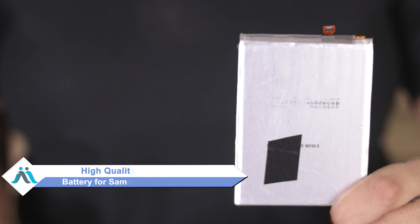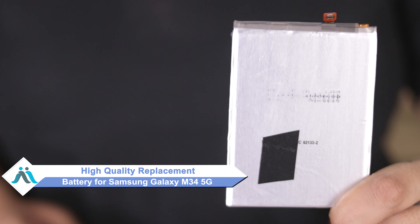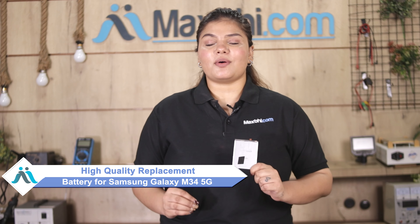Don't worry, you can now buy a high quality replacement battery for your Samsung Galaxy M34 5G at a very affordable price from MaxBee.com, and can fix your phone yourself at home or get it repaired by any professional very easily.